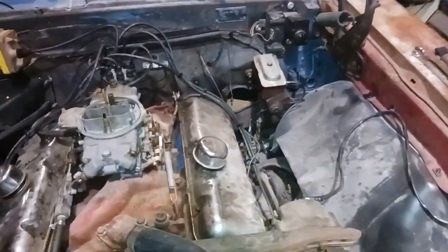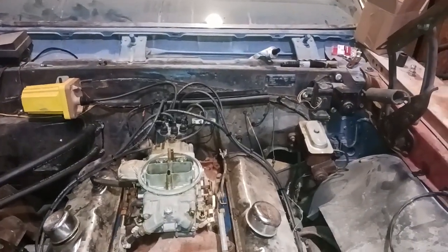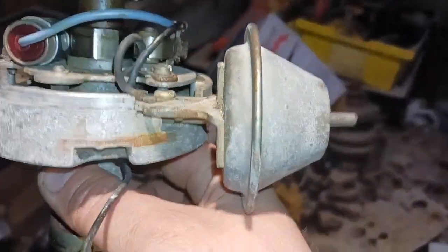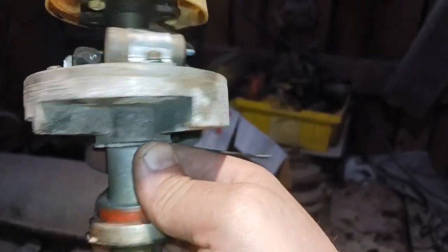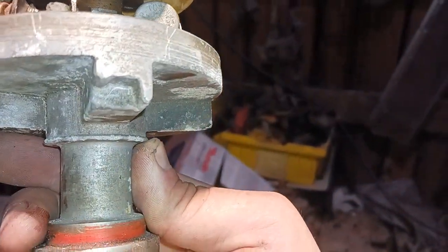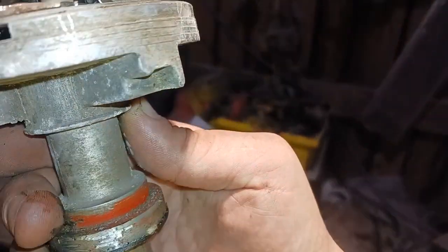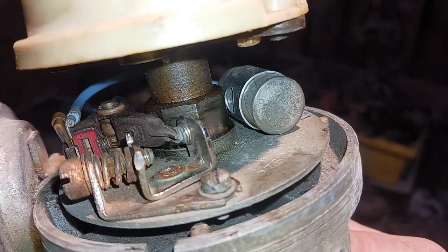So I want to show you something here. That's the distributor I did have in it. It ran fine. I'll keep this as a backup, but it was all used parts and stuff. It ran though. That's an old set of Excel points.